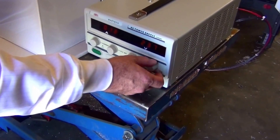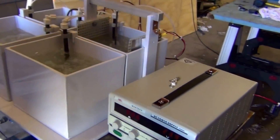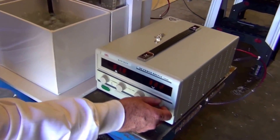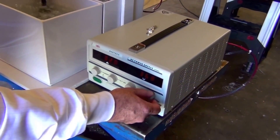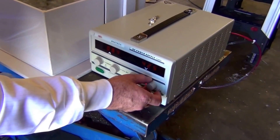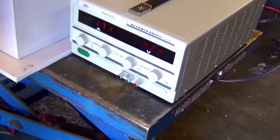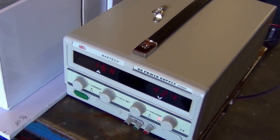As you develop an anodic coating, the anodic coating will insulate the part, and that will make the amperage tend to drop off. So if the amperage drops very low, it's time to start ramping your voltage up a little more to increase the potential, so that you increase the thickness of the coating. As you can see, the amperage is all over the place, but the trend is downward.